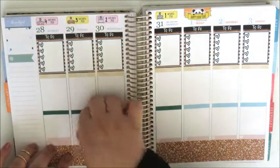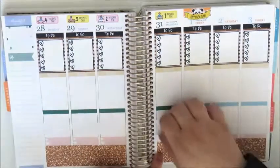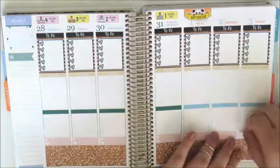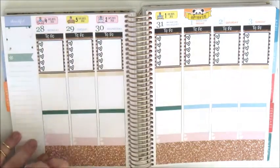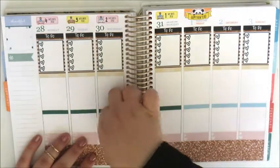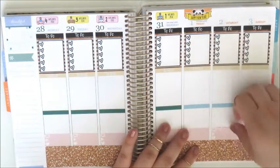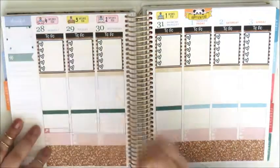The little arrows I'm going to use to mark my workouts, so I'm just placing those along on top of the hearts. Now I'm taking the little TV stickers to mark in what I'm watching. I don't really watch much TV — it's mostly YouTube like plan-with-me videos, booty videos, and some Netflix.